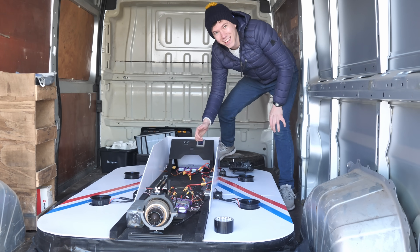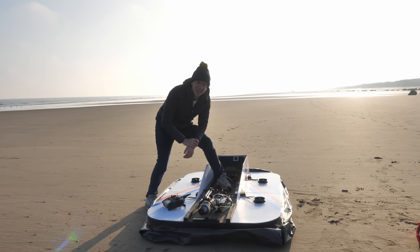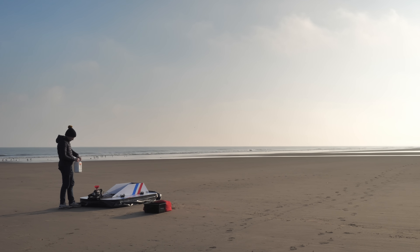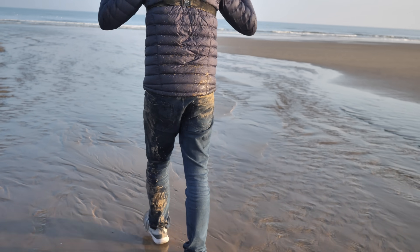Then you'll see how my friend Matt and I put the hovercraft to the test to see just how fast it would go, completely unrestricted, when I gave it 100% throttle on a big open beach. You'll also see some frustration, improvisation and things not entirely going to plan.